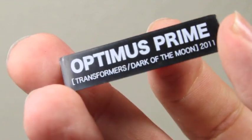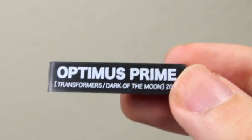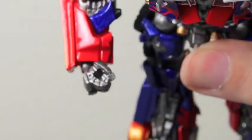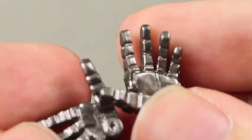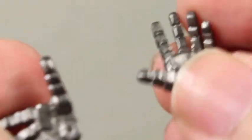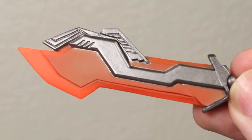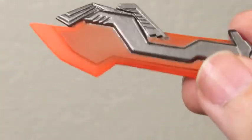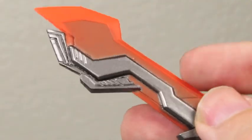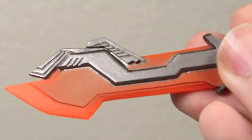Prime comes with tons of accessories. He comes with this little nameplate that says Transformers Dark of the Moon 2011 — just a little cool thing you can have in front of the figure. He comes with three pairs of hands: the gun-holding hands, the open palm hands — kind of like high-five hands — and some closed fist hands that won't be holding weapons if you choose. Prime comes with his blade, though he only comes with one of them, which is unfortunate. It would have been nice if he came with the axe and all the other things from the movie. But still very nice — it's not translucent plastic, it's just painted, but still very cool.